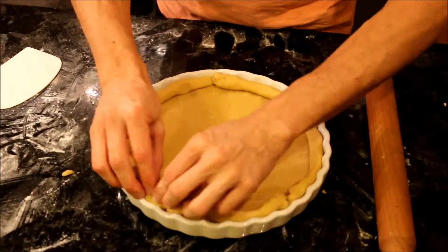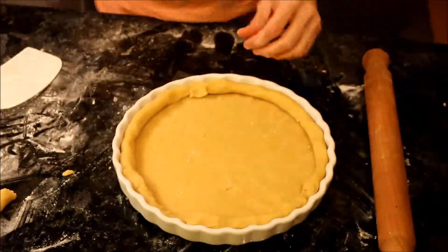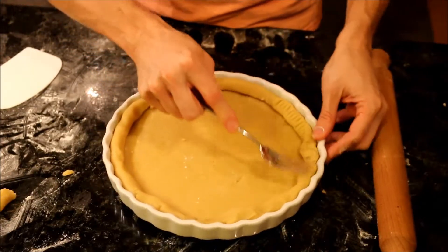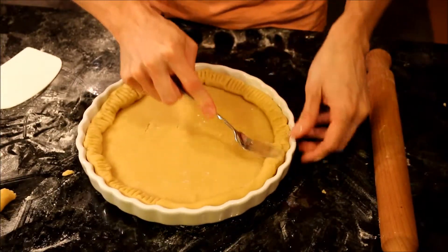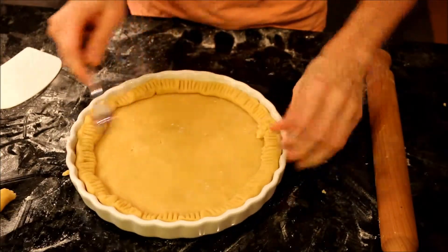And over here also — our border is done. Take a fork and make a nice border design. You can do whatever decoration you feel like on the border. I find this one is pretty and very simple.